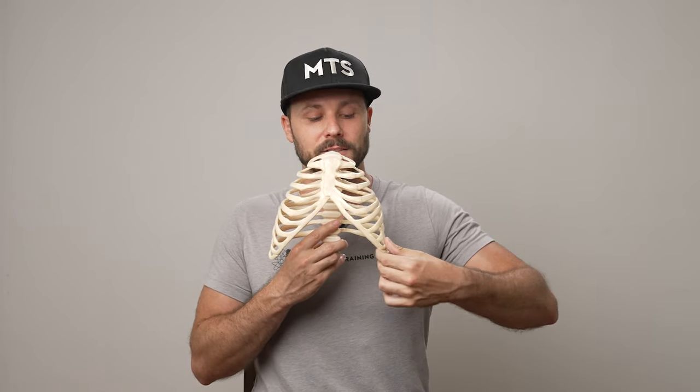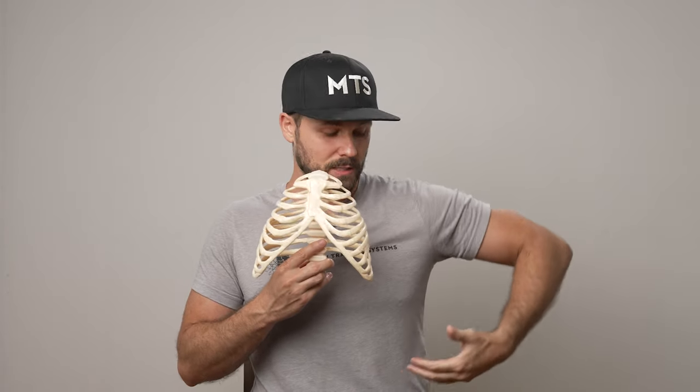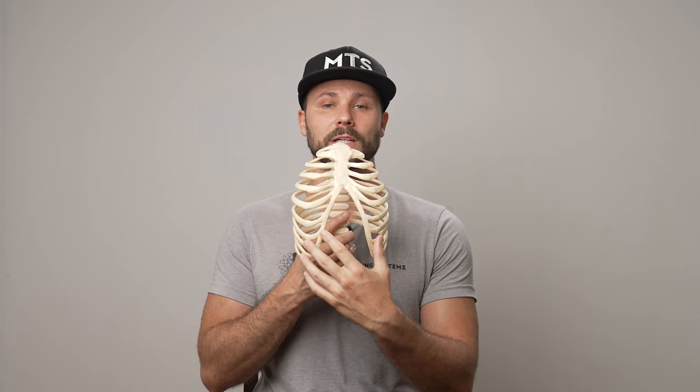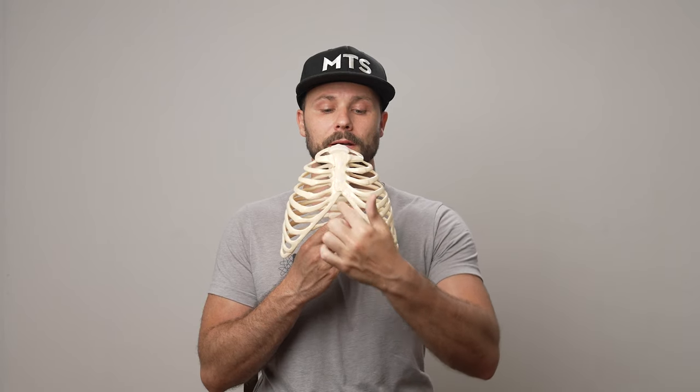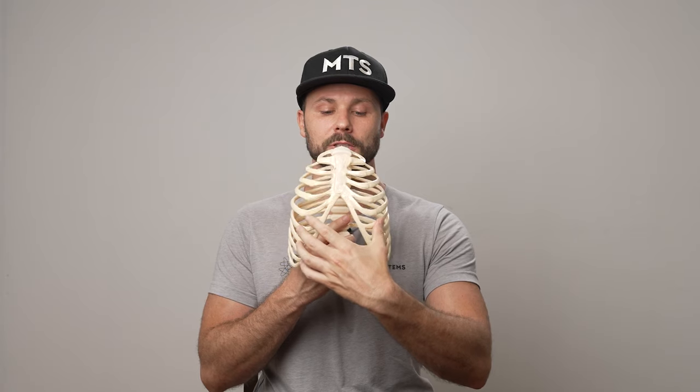So first and foremost, what is it? It's an external rotation of the rib, or it's just popped open. You can think about it as getting your hand under there. The rib cage is meant to be dynamic — when we exhale it should be able to close, when we inhale it should be able to open. The infrasternal angle should get smaller on exhales and bigger on inhales.